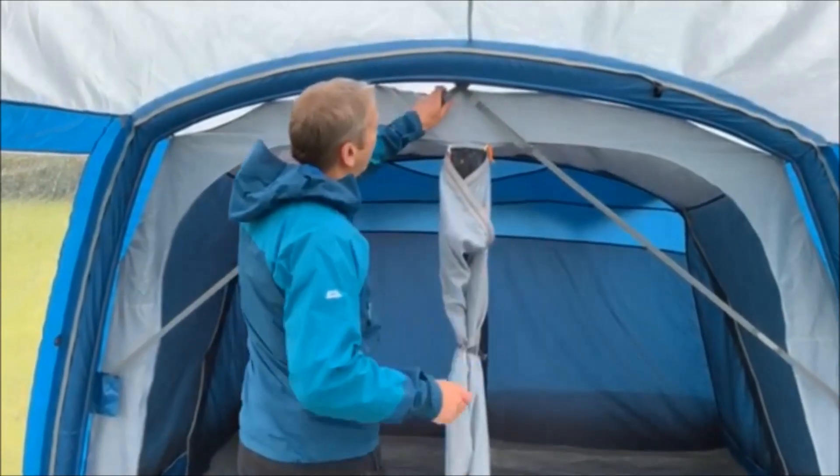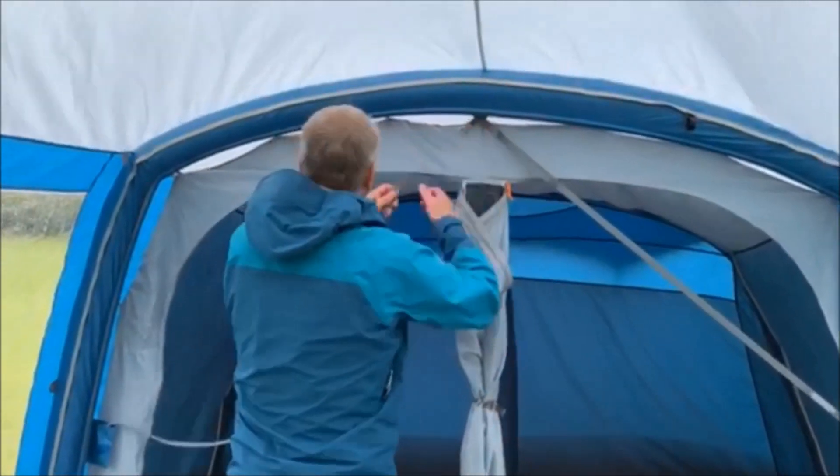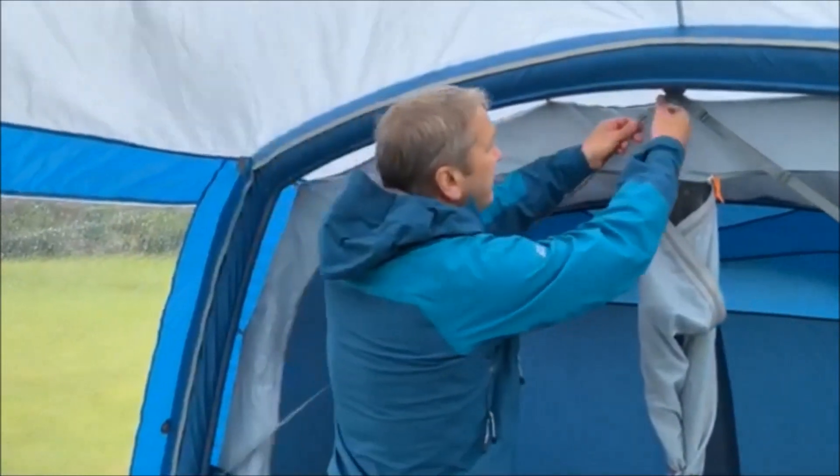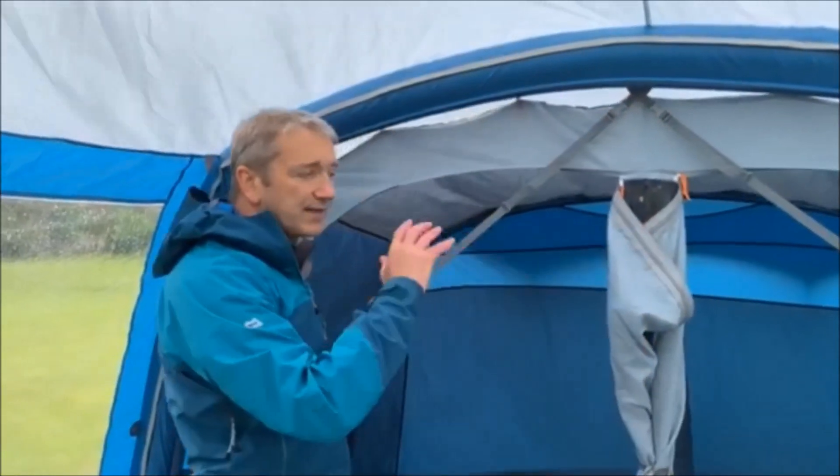The tent comes with the TBS system to stabilise it, and obviously most of the time you don't need that and you can have it put away, but if it's a windier day it's good to know you can just put those in and it stabilises the whole tent.